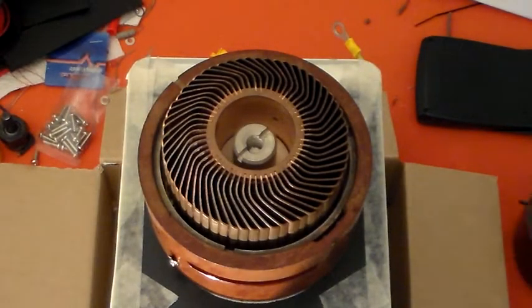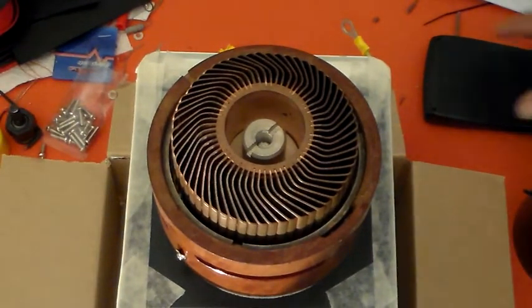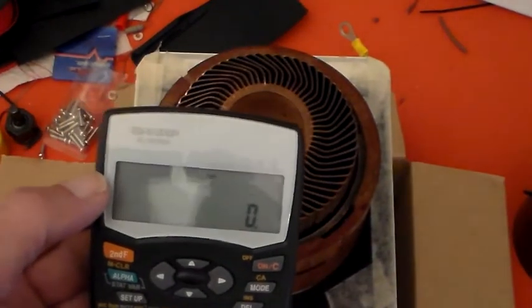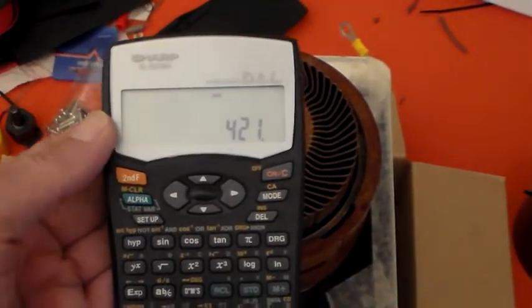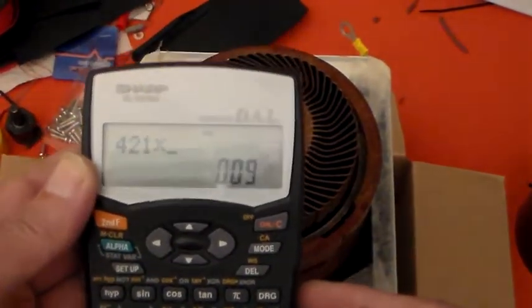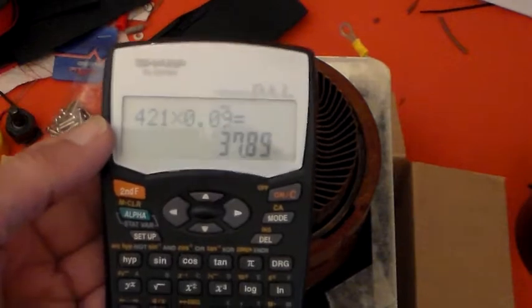I'll just turn the fan off. So to calculate the air flow in cubic feet a minute, I need to multiply the 421 feet per minute by the area of the gauge. I've already calculated the area of that as 0.09 square feet. So that equals 37.89 cubic feet a minute of air coming through the valve.